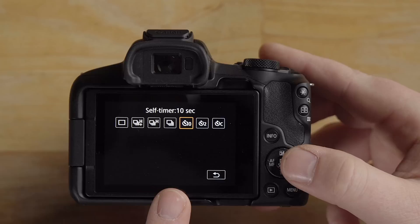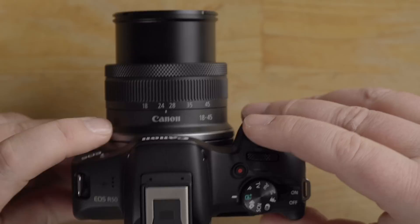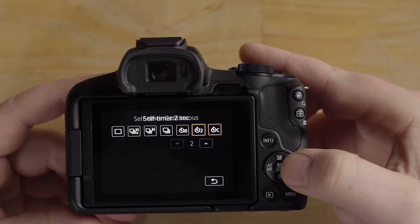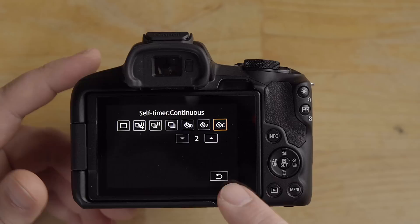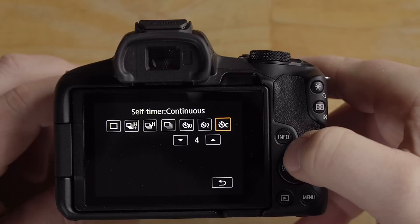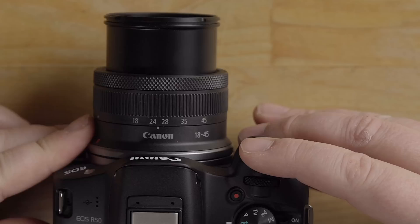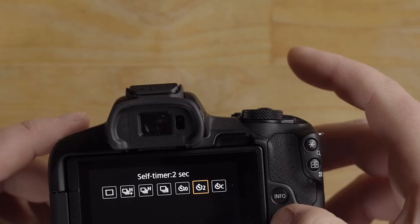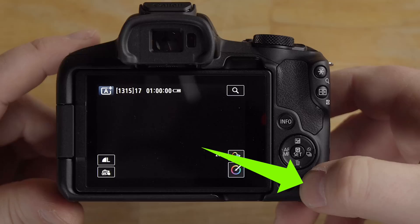The button with the drive mode icon lets you change shooting speed. Single shooting is the default, but for fast action or sports you can switch to high-speed continuous or high-speed continuous plus for even faster burst shooting. There's also a self-timer — 10 seconds — and self-timer continuous, which takes multiple shots after the delay. For example, set it to take four shots so someone in a family portrait doesn't have their eyes closed in every frame.